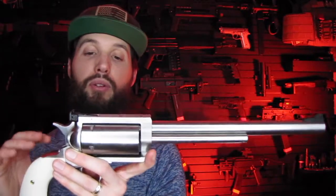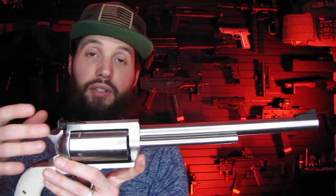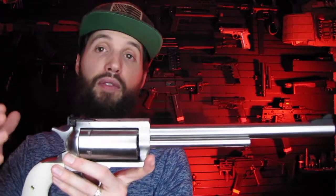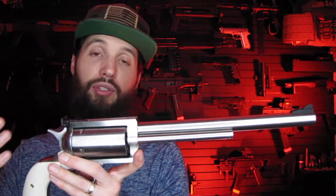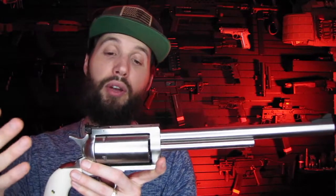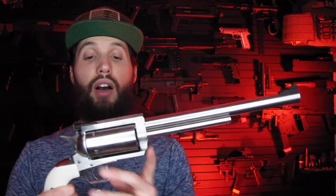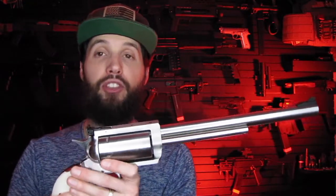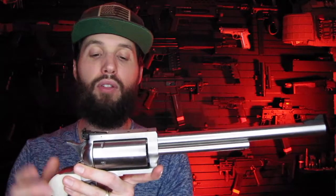Another cool thing - I could send this back to BFR and if I wanted to purchase another cylinder, I could get a 450 Marlin cylinder and be able to swap them out. Since this is a 45-70, the barrel diameter is the same as 450 Marlin, so Brett told me I could purchase that cylinder and swap calibers. That's a cool touch.